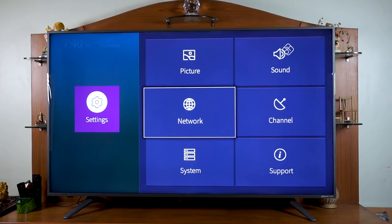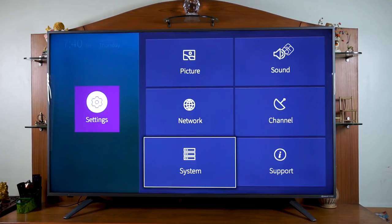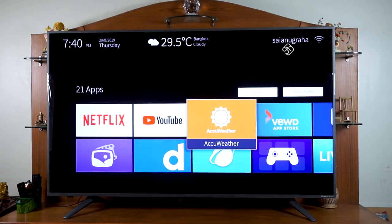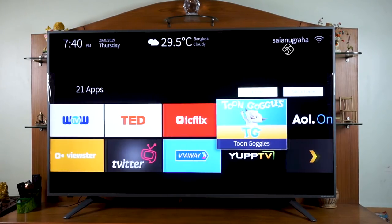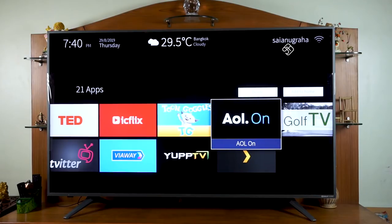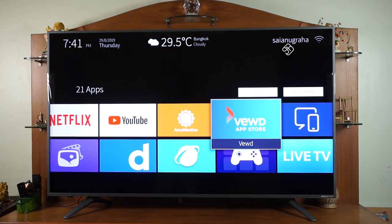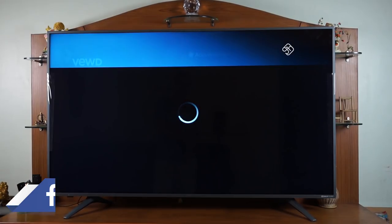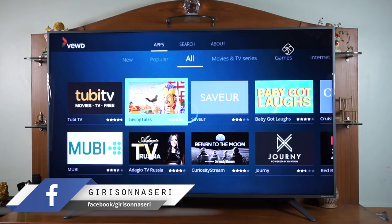You can choose the speaker input and use network connection settings including Wi-Fi and LAN cable. In the system settings you have timing settings and application settings. Default applications include Netflix, YouTube, and Accuweather. You can also use the app store to install extra applications, and default Google applications are pre-installed.